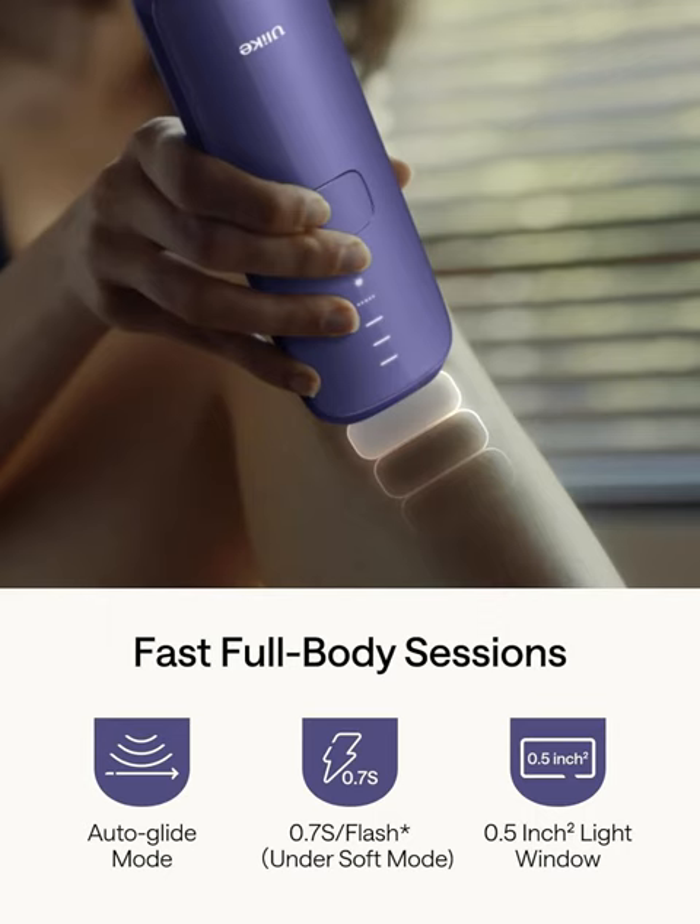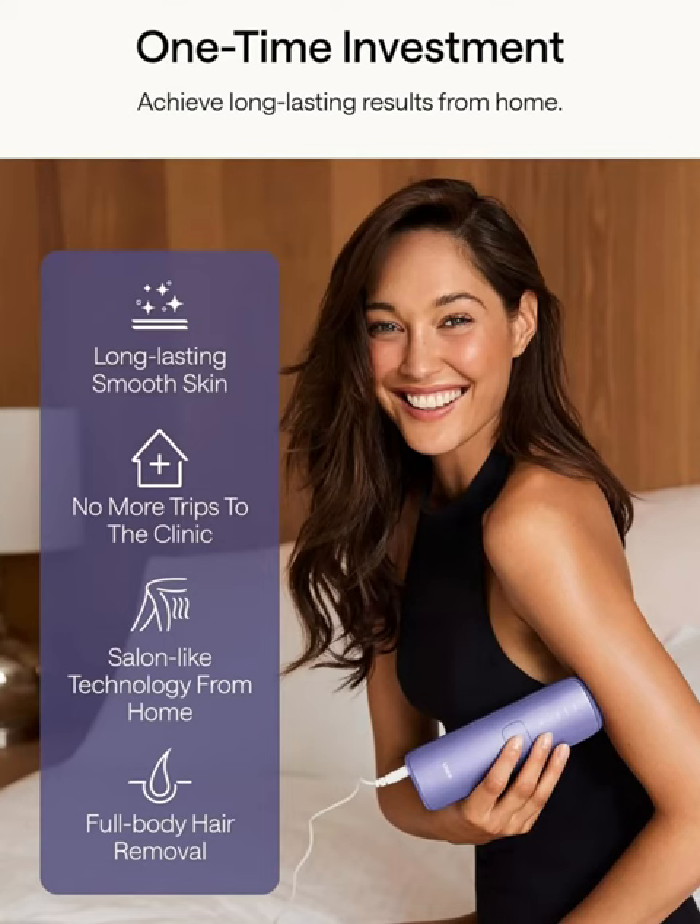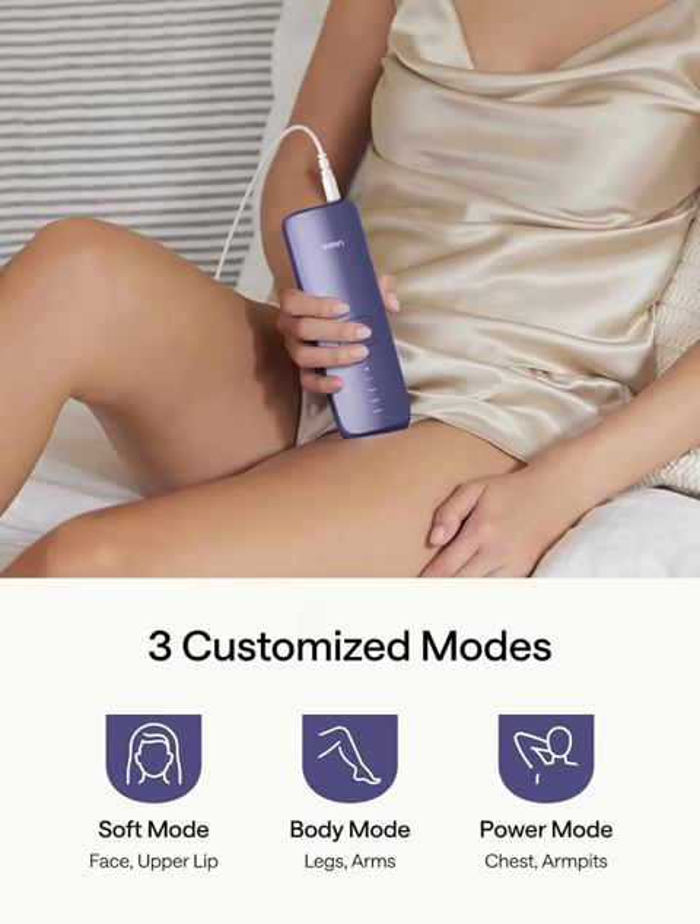With three modes and auto-flashing capability, Air 3 makes full-body hair removal faster and easier than ever before. Whether you're targeting small areas or tackling larger zones, this device adapts to your needs, providing efficient and precise results every time. Plus, its long-lasting effects mean you can enjoy beautifully smooth skin for weeks on end.